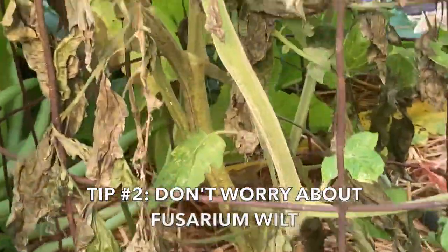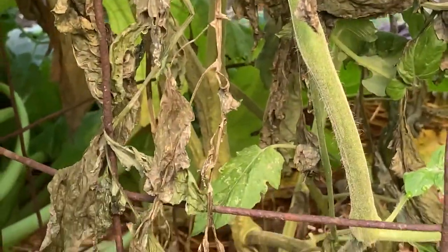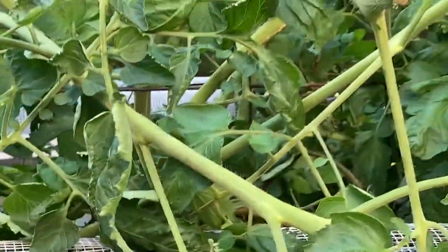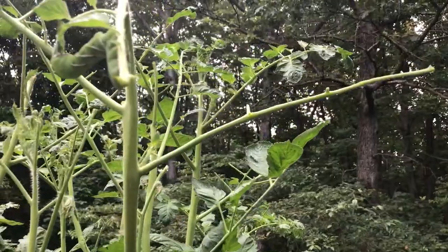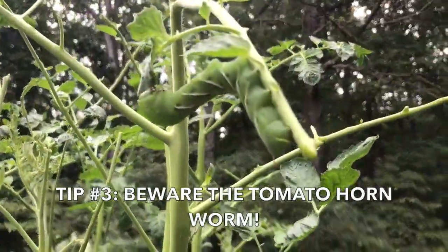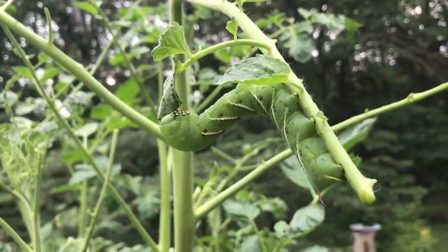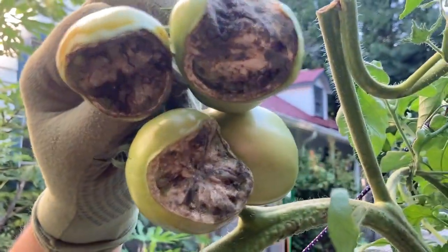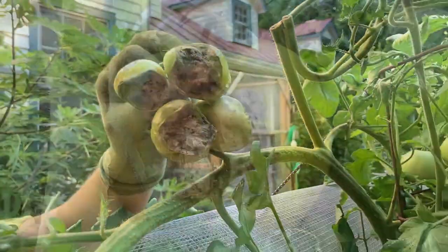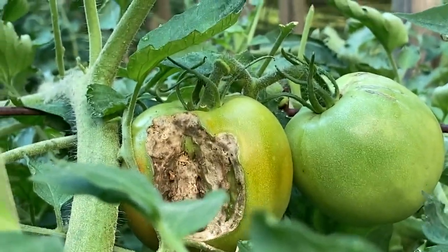Summertime also brings fusarium wilt, a common affliction that is spread in humid conditions. It starts at the base and gradually moves up the plant. Don't be fooled by the sad looking foliage though — production of fruit won't be affected. Summertime can also bring unwanted visitors to tomato plants. A common pest is the impressive tomato hornworm, the huge caterpillar of the sphinx moth. Even though you'll never have more than one or two on a large tomato plant, the damage can be impressive. You can bid the interloper adieu by handpicking it and dropping it into a bucket of warm soapy water.